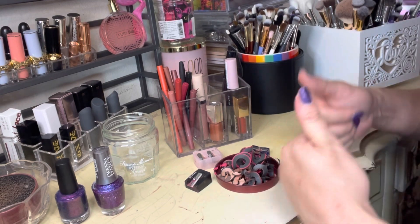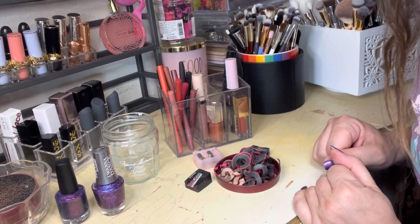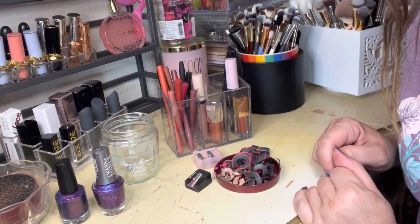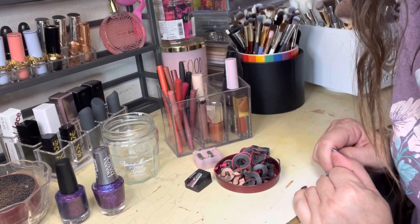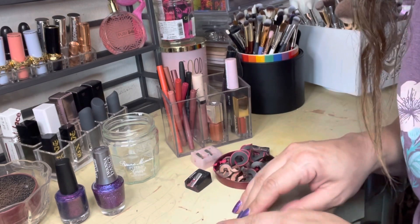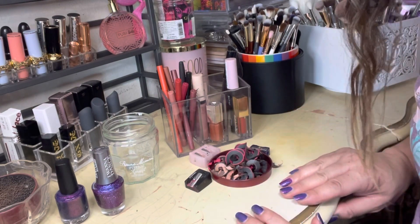So these are the polishes that are on my nails if you're curious, and that's going to do it for today's video. I hope you enjoyed — if you did please be sure to click the like button, it really does help my channel out so much. Thank you so much for hanging out with me, please make sure you're subscribed to my channel, and I will see you in my next video, bye!